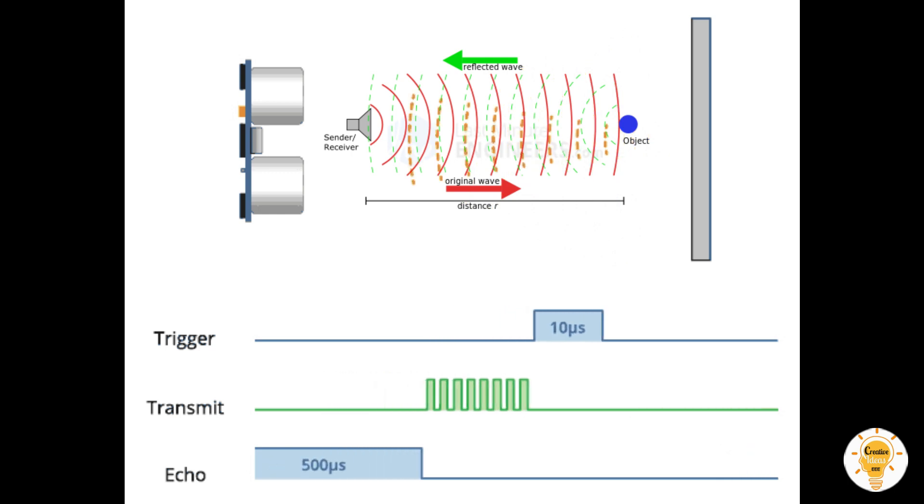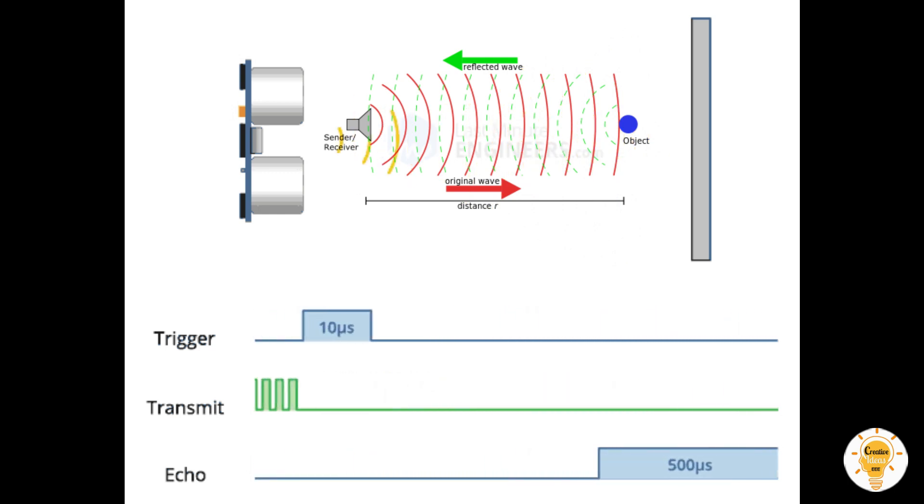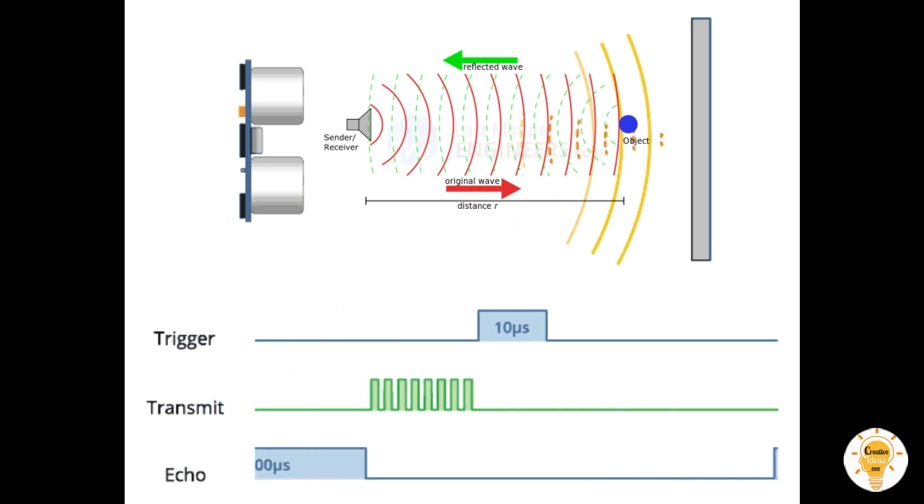We use this concept to control the water tank. The water pump is automatically turned on when the water level is low and turned off when the level is high.